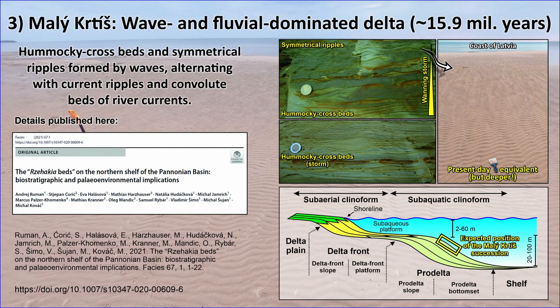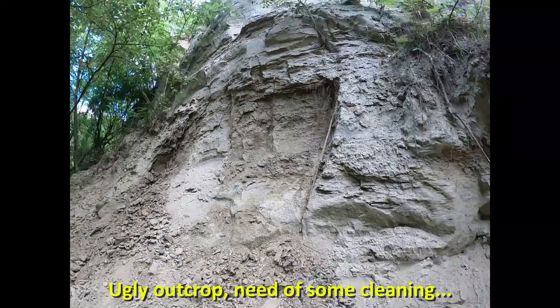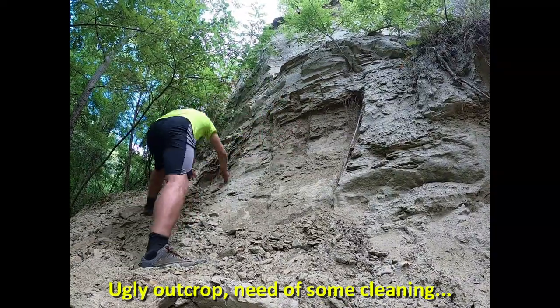The third sandpit site is located in an abandoned sand pit near the village Malikrtiš. The outcrops show an alternation of wave-dominated strata composed of hummocky cross-stratified fine-grained sands and symmetrical ripples, and of massive sands, convoluted bedding of slumps, and hyperpycnal flow beds representing a fluvial signature. The association of facies implies a paleo-environmental position on a pro-delta slope. The outcrop is rough at first glance, but some effort with a shovel, spatula, and brush improves its appearance.